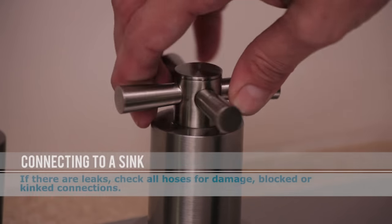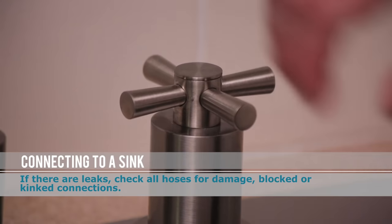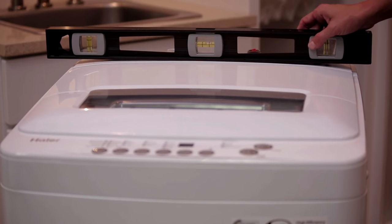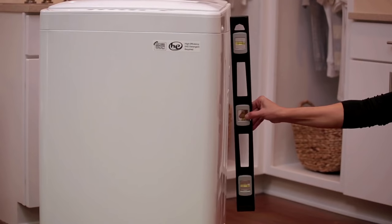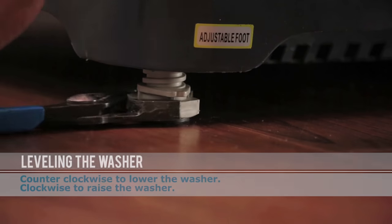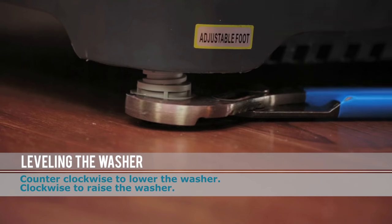Turn on the faucet and check for leaks at all connections. If no leaks are found, turn off the faucet. Now use the level on the back and side of the machine. Leveling the washer reduces noise and vibration. If the washer is not level, use a wrench to adjust the leg.